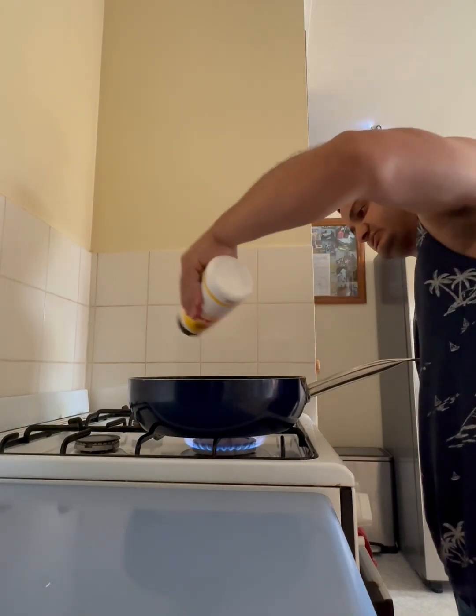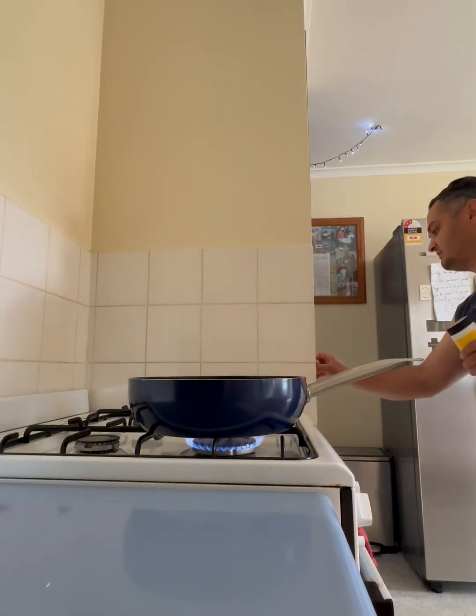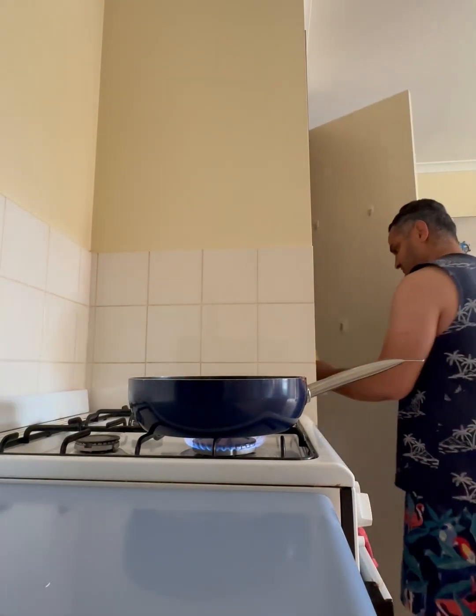Not much salt — there's not a lot of salt, so I have to shake this damn thing. Oh sugar.